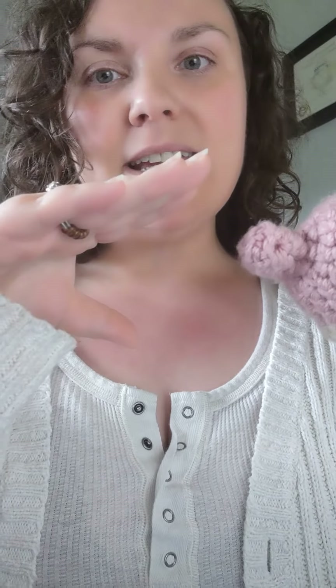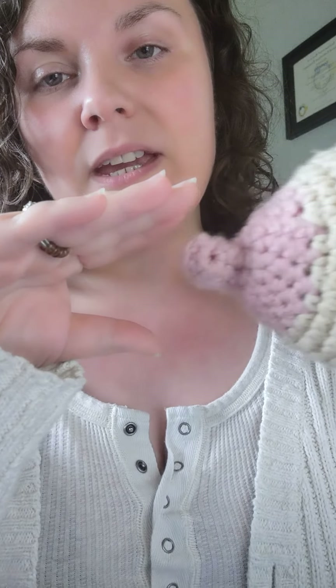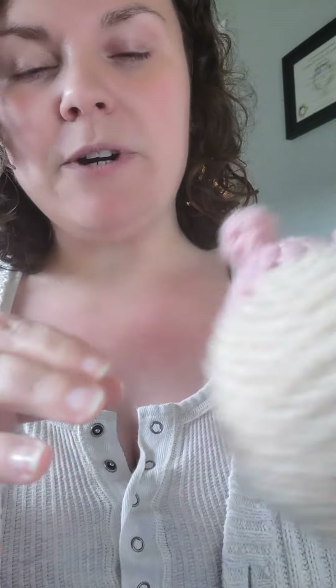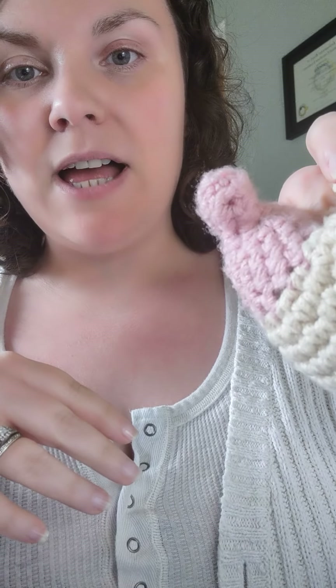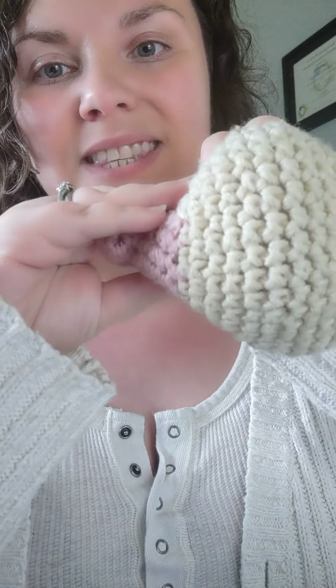Especially for a baby that has a high palate and/or a tongue tie, if their mouth is opening up like this and the nipple's coming in like this, they don't necessarily realize it's go time. So what we need to do is a little breast shaping to angle the nipple up towards the roof of the mouth so that when baby opens up wide, the nipple goes up, makes contact, and baby knows it's time.